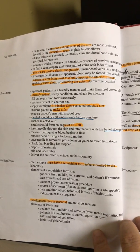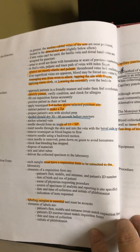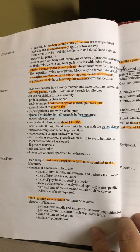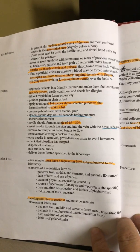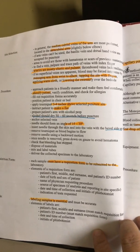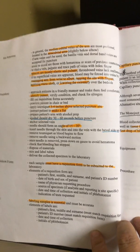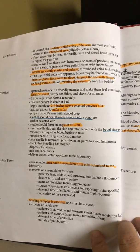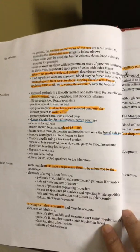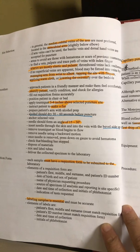Alcohol should be allowed to dry for 30 to 60 seconds — the test question will be how long does it take alcohol to dry: 30 to 60 seconds. The needle should be inserted at an angle of 15 to 30 degrees with the bevel up. The bevel is the hole in the needle, angled so the full opening faces upward. Remove your tourniquet as blood begins to flow.